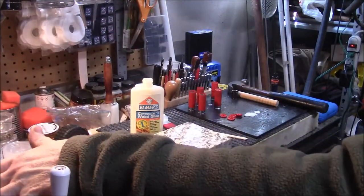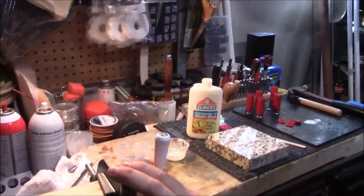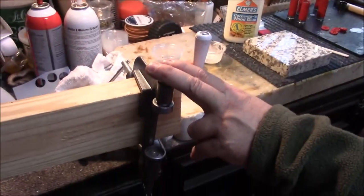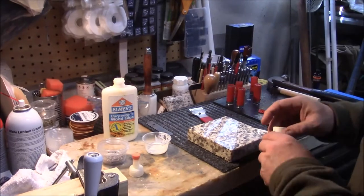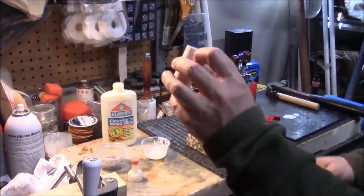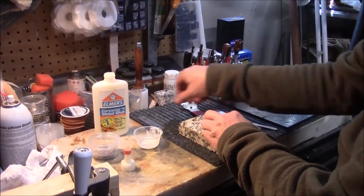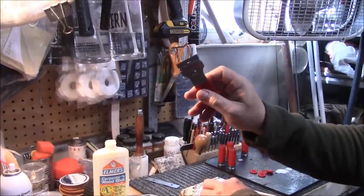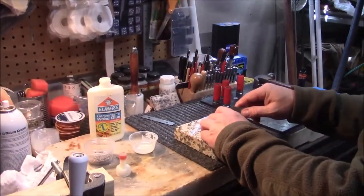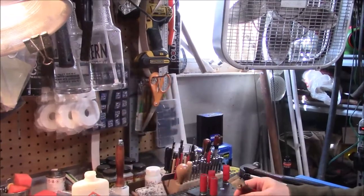The link will also be for the Amazon store to show you this crimper that I'm using here. If you follow the videos for the wax slugs, you know you've got to build one of these — it's a guide to be able to cut the ends off. I found this in one of my tool drawers and I think it works a little bit better. I'm simply going to use this as a guide to trim that off.